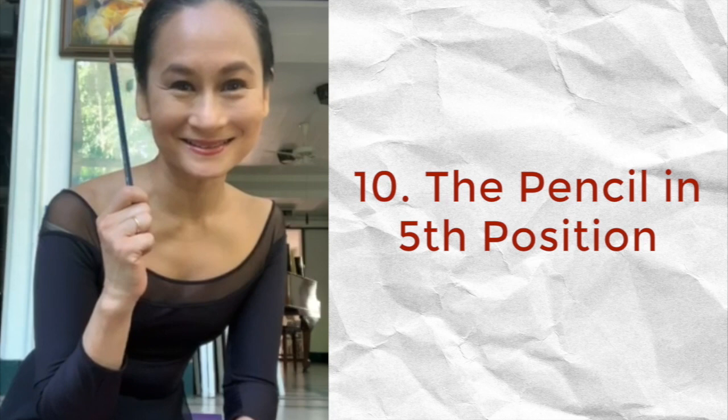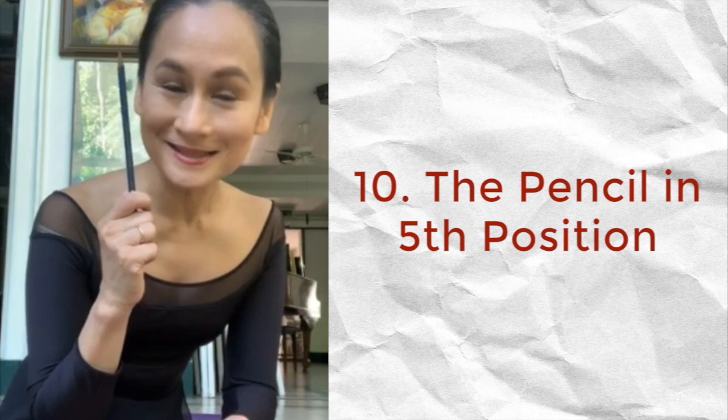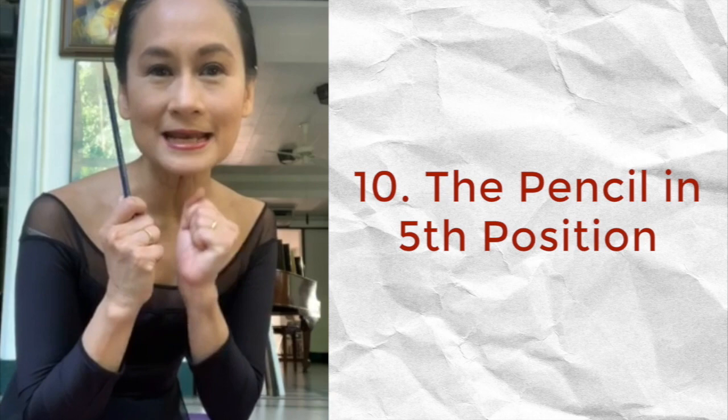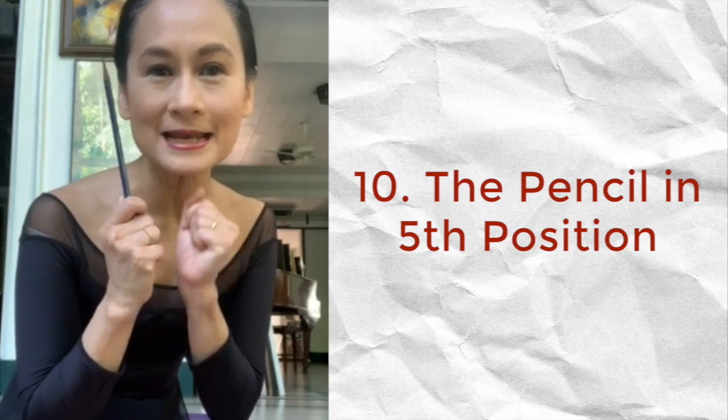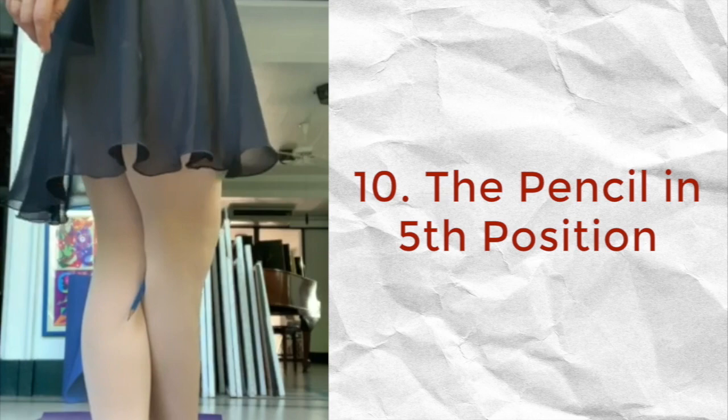I'm bringing back the pencil from my second tip called 'Pencil for Posture.' This time the pencil goes in between your knees every time you close in fifth position or third position, so that you really squeeze that pencil in between your knees and feel that position — feel your knees and legs as straight and as strong as possible. Squeeze that pencil and don't let it fall.